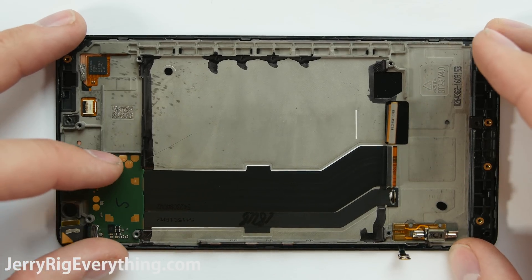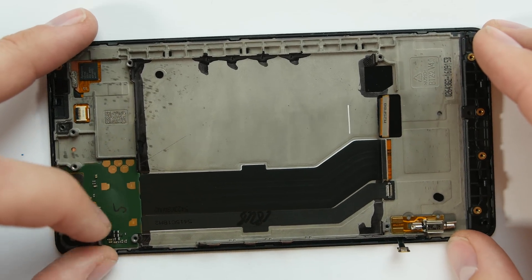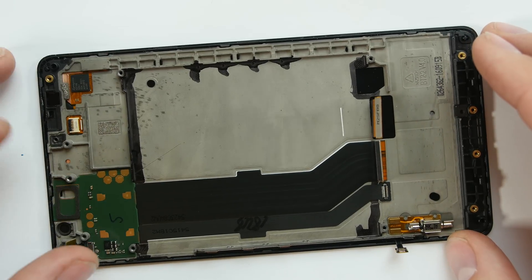Here is the infrared iris scanner. The phone can just scan your eye and then unlock the phone — it's used for Windows Hello.